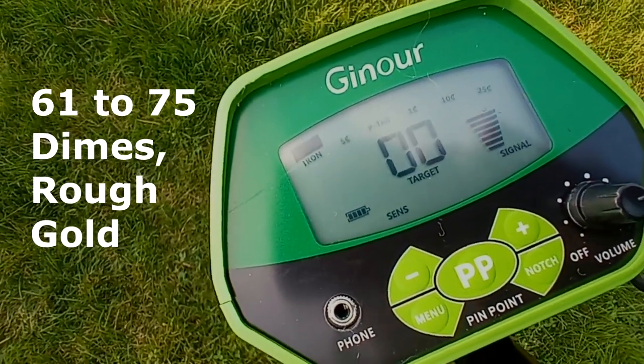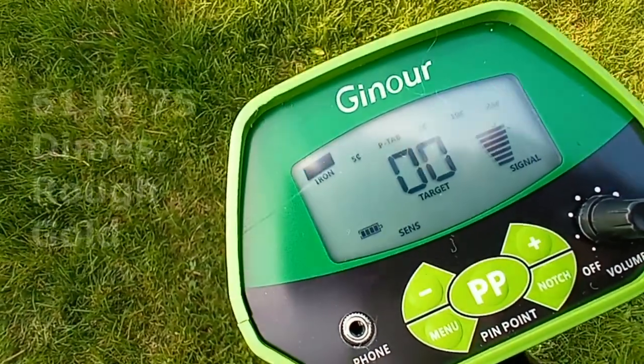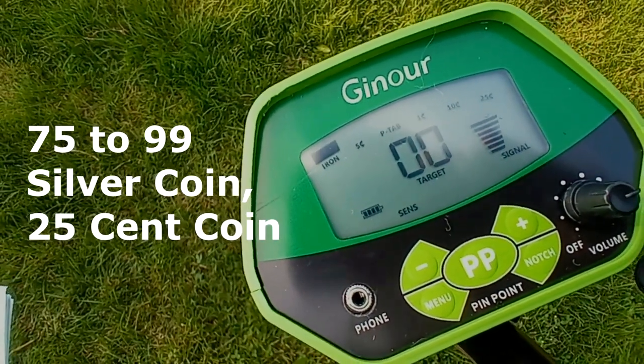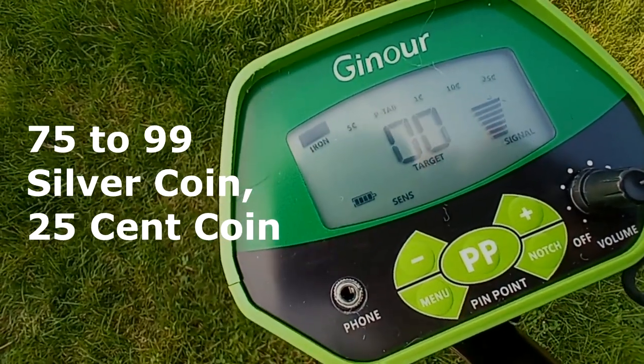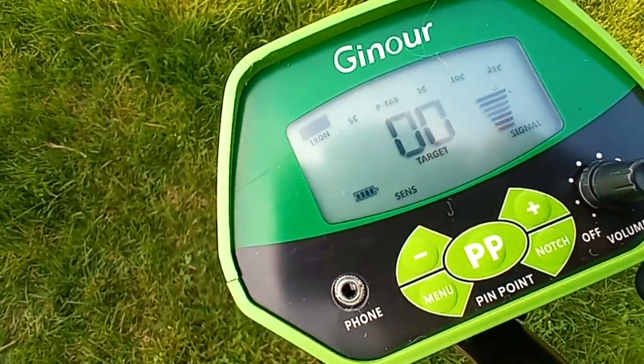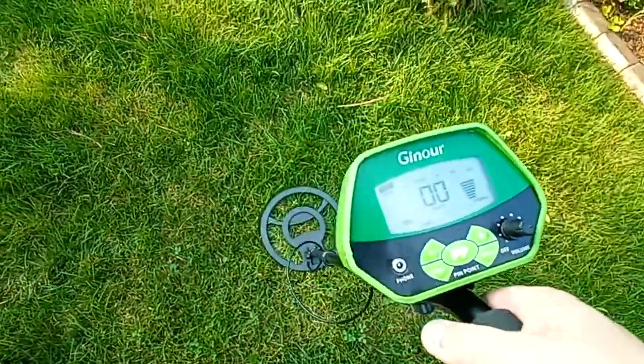Then 61 to 75 indicates there's probably a 10-cent coin — some rough gold items might also register within this category. And finally, 76 to 99 is going to indicate it's probably a 25-cent coin or a silver coin. You're also going to get different tones — 25 cents is going to be high-pitched and iron is low-pitched.